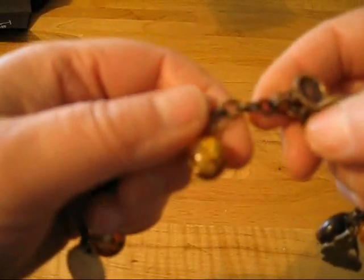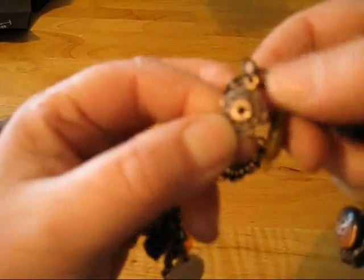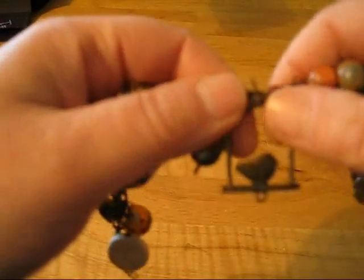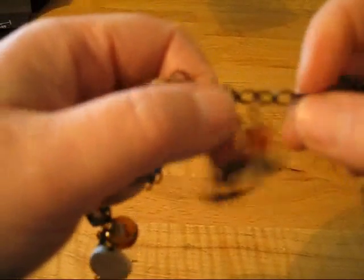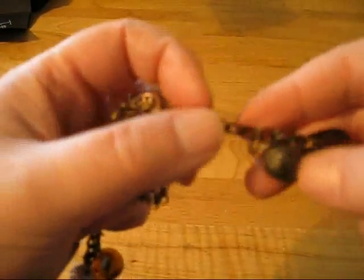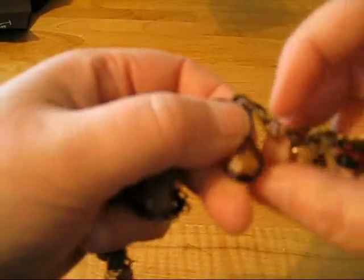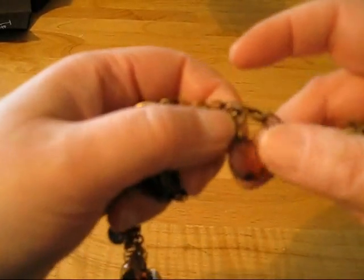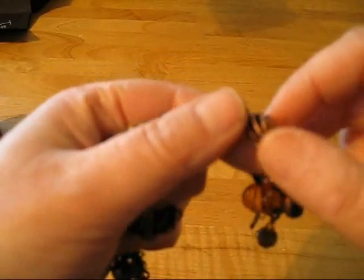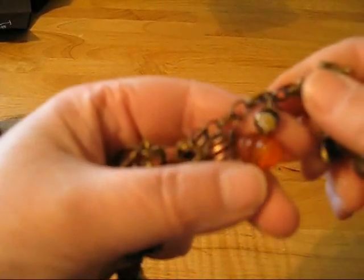And another bead. And then this looks like a flower, pretty stone. And then I love this little bird on a pedestal. A couple of beads, a wire, another bead. A little faceted glass bead. Another one of those wire beads. A couple of little beads layered.